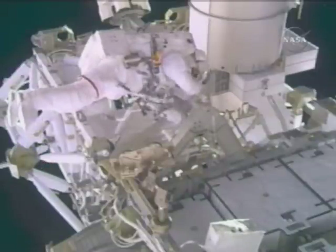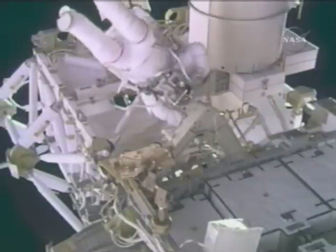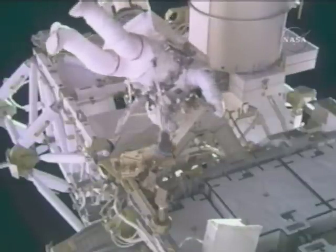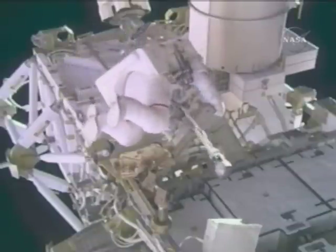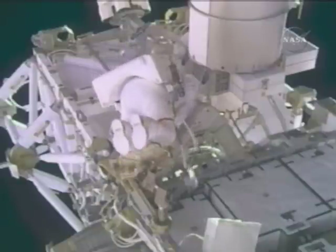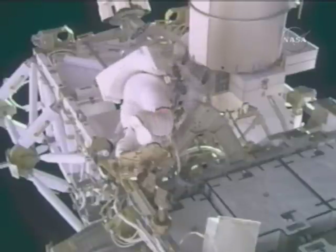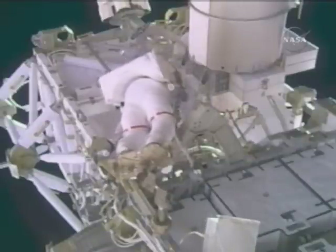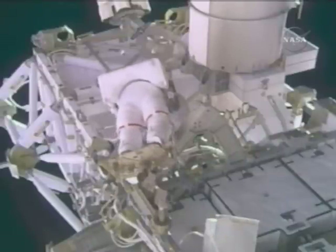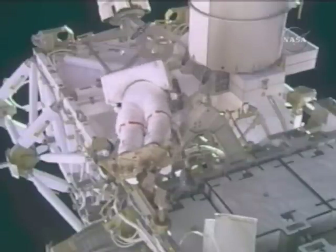Copy. The socket is installed on the PGT — on the red, I should say. Good tug test. Just put the socket caddy back on my mini workstation. Copy, Dave. Thanks.